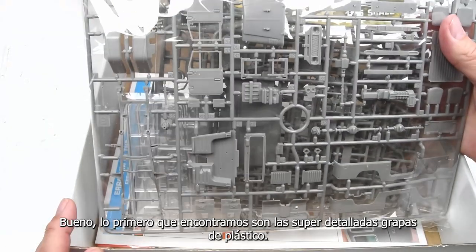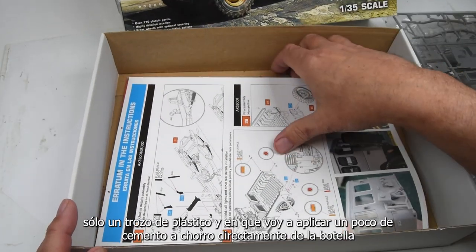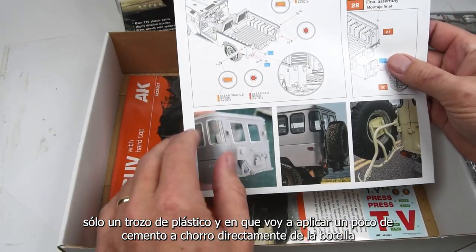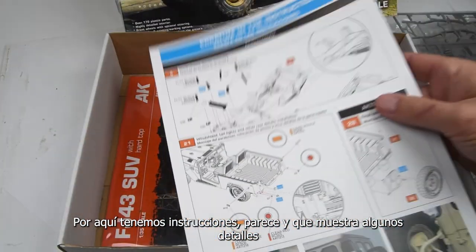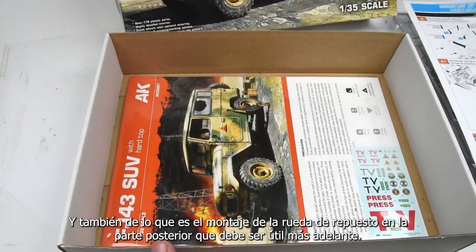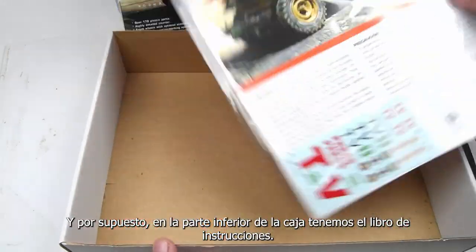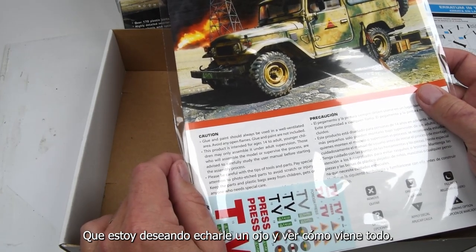We are greeted with some finely detailed plastic sprues. We have an insert that shows some details of what is the spare tire mounting on the back — that should come in handy later on. And at the bottom of the box, we also have the instruction booklet, which I'm looking forward to seeing how it all comes together.